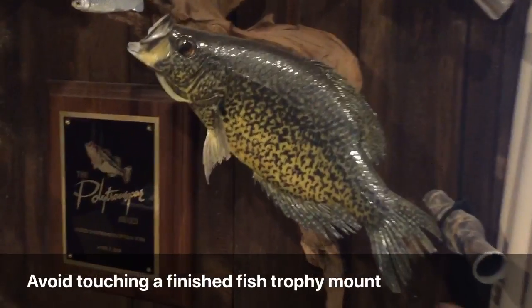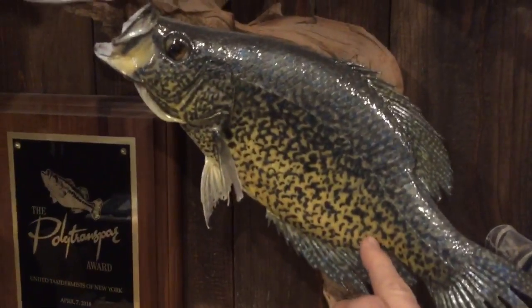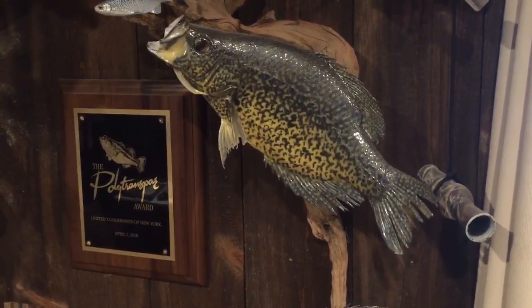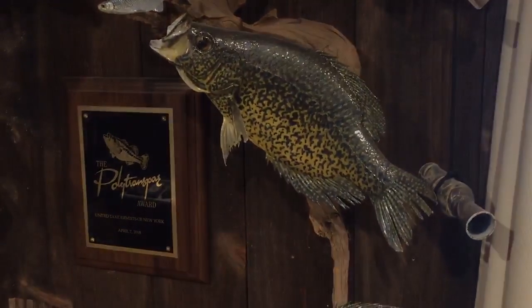Wow, that's a cool looking crappie mount. Look at that. Nope — never touch a fish that's painted like that. You'll leave oil marks and fingerprints on it. That's a big no-no.